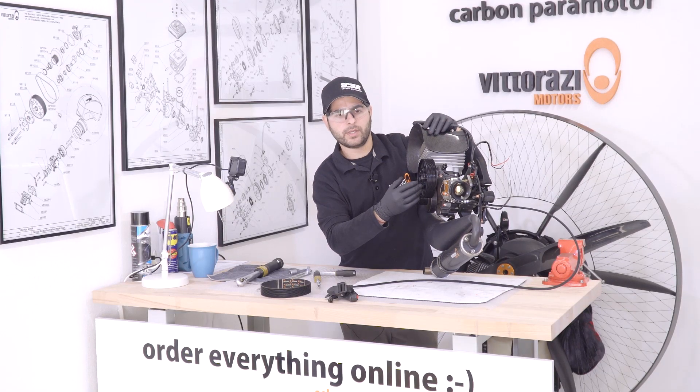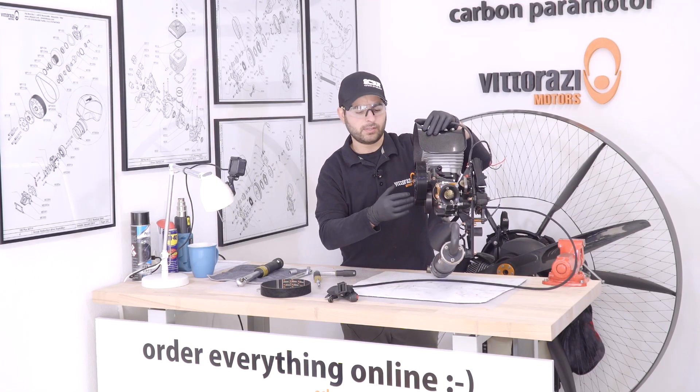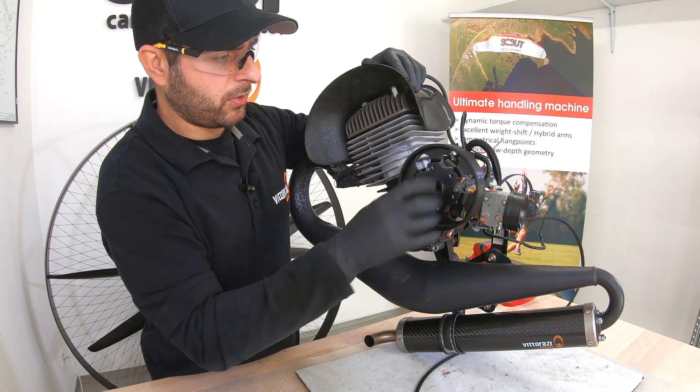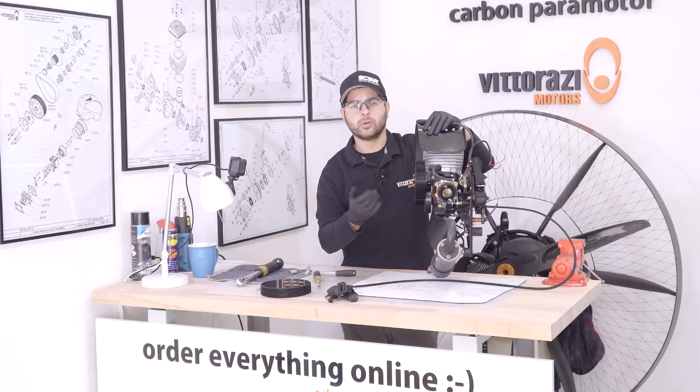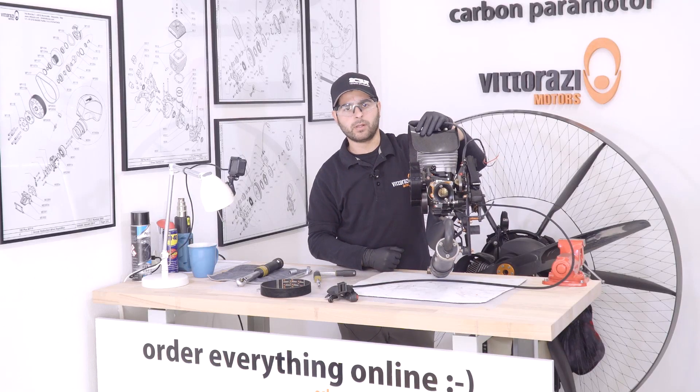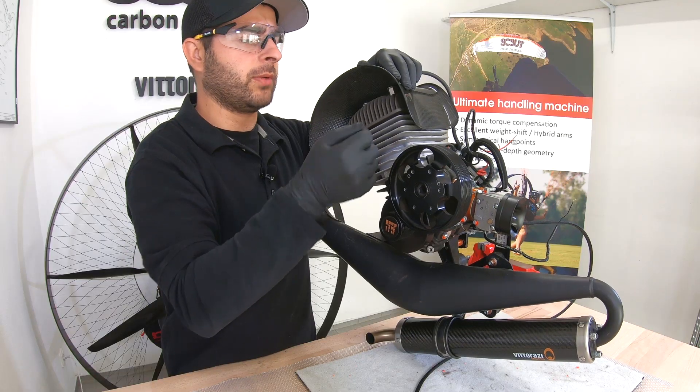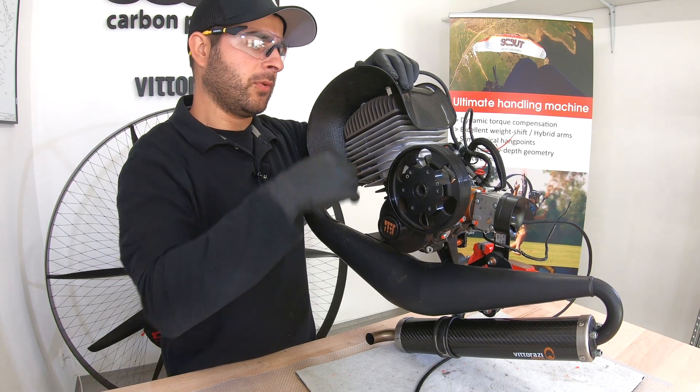We should inspect the pulleys and the bearings. These particular pulleys and bearings are very good — no unusual play, no unusual sounds. We can proceed with installing the new belt. If you have debris or any kind of dirt inside the grooves, you can blow them with compressed air or with just a brush.